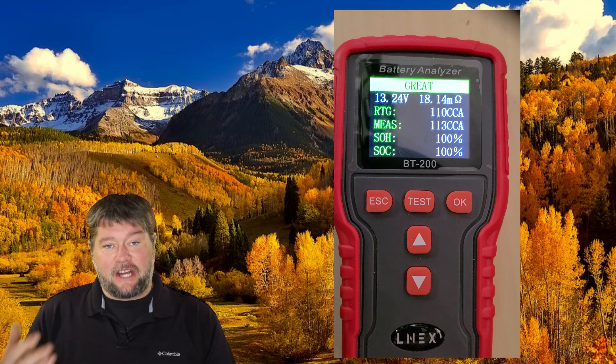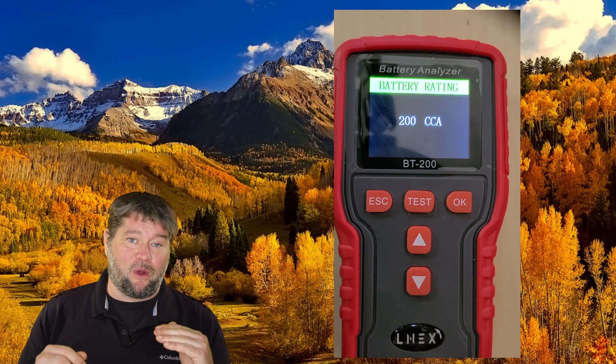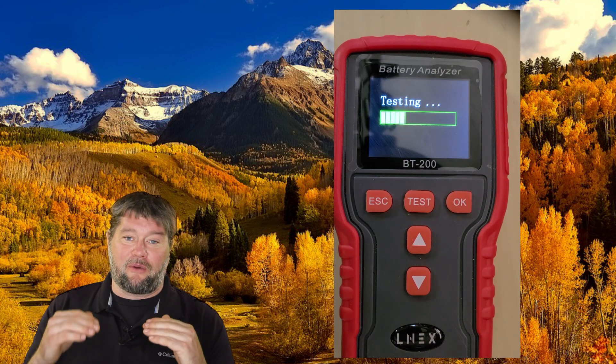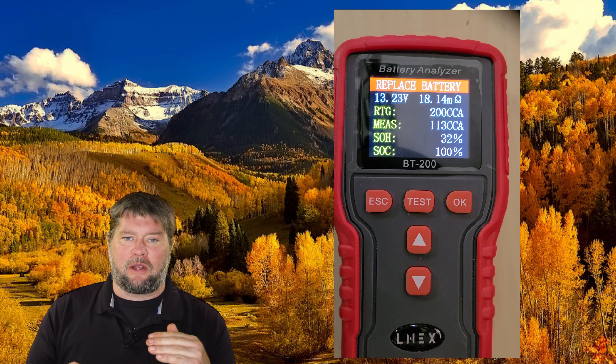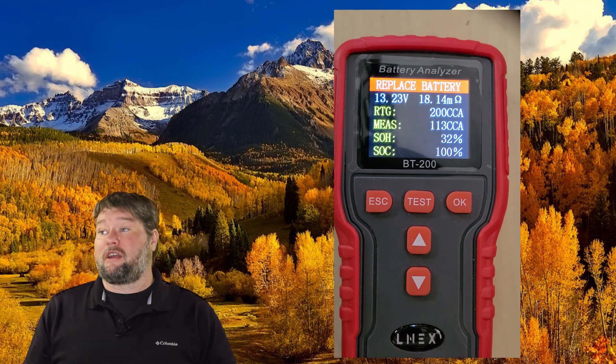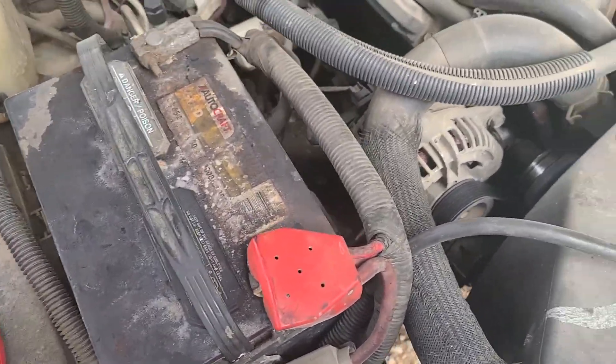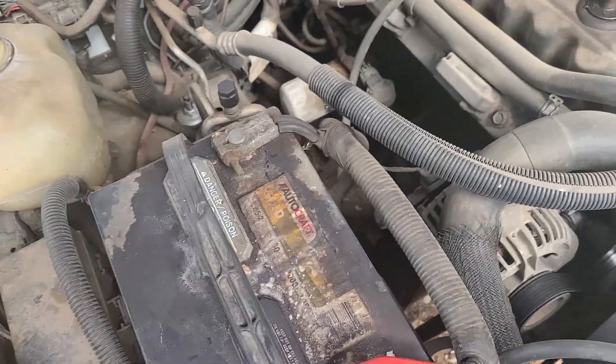The state of charge is 100% — great — and the voltage and everything is displayed there. Now if I were to change the cold cranking amps up to 200, this battery's only going to have 113. So we set it for 200, assuming the battery's not performing well and only producing 113 cranking amps. We hit test and now you can see it says warning — you're at 32% state of health, you need to replace this battery. It's very accurate in all my control testing, but let's take it out to the Jeep and actually test it out there.